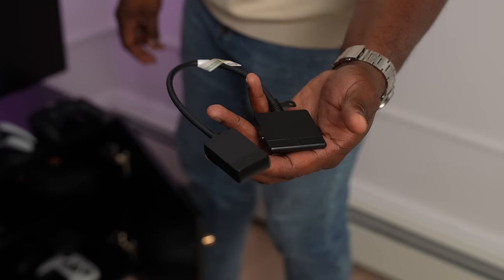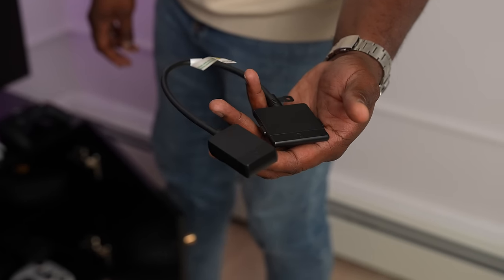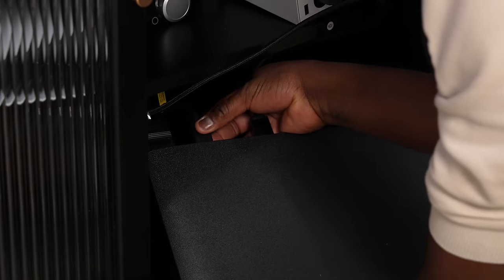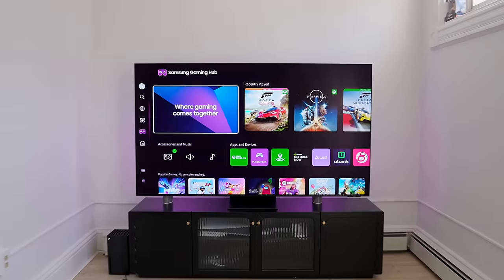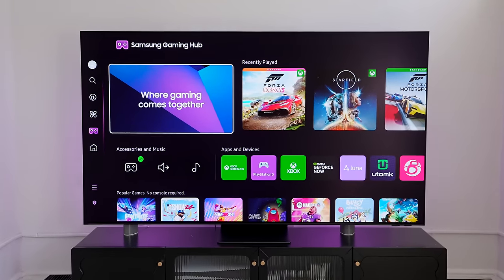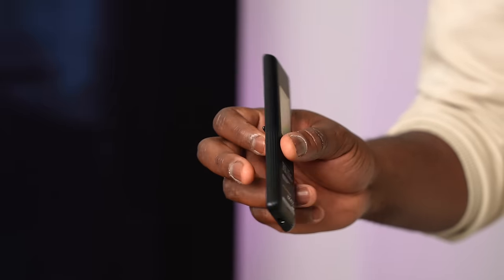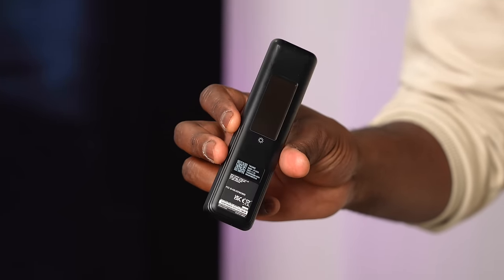It comes with a One Connect box, as you'd expect — two cables, one long connector cable and one shorter one if you're mounting it at the back. The TV looks really good whether you put it on a stand or credenza. It also comes with a really small remote control with built-in solar charging.